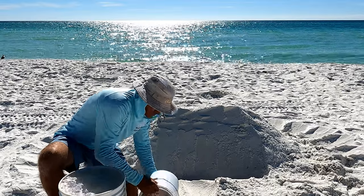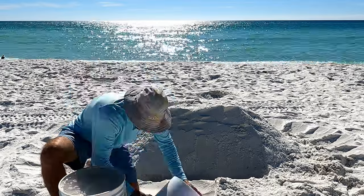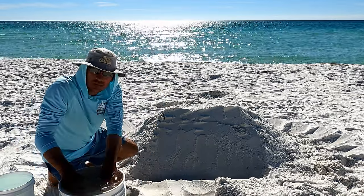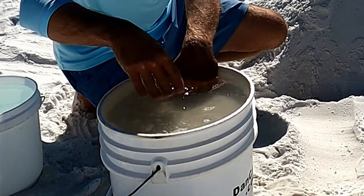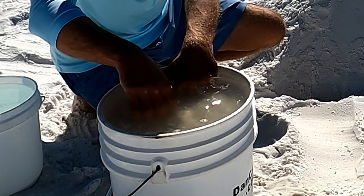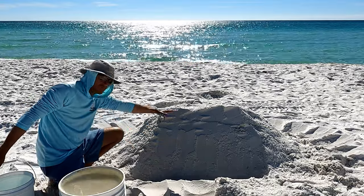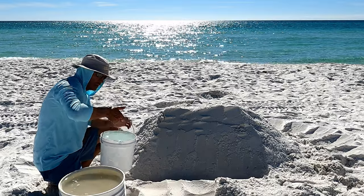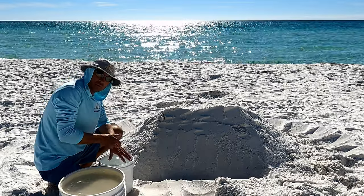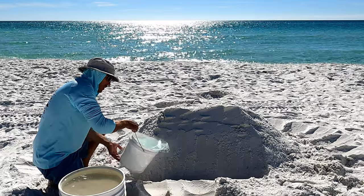We're going to fill the bucket to about an inch from the top with dry sand. Now you can see how there's water above the sand — we've got about three inches of water above the wet sand. So now we're going to stack this wet sand up on the face of the pile. Water is essentially glue when it comes to sand castles — it makes the sand stick. So we're going to water the face first to give us a nice wet base to work off of.